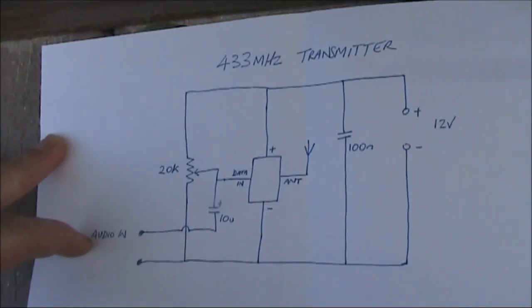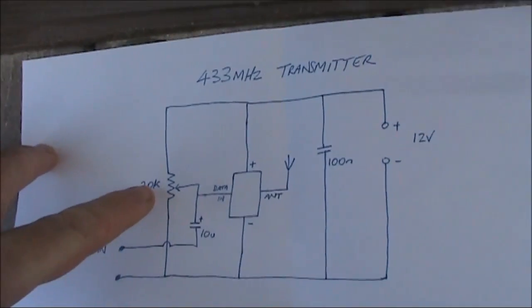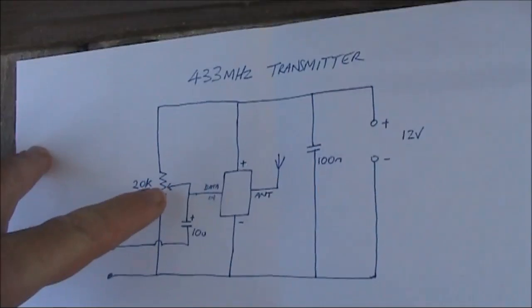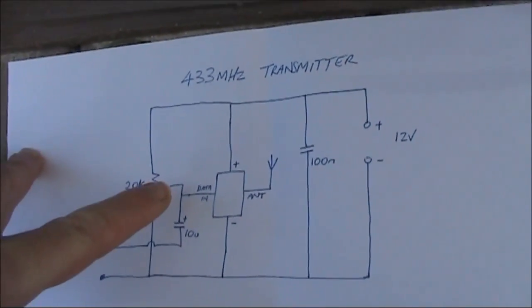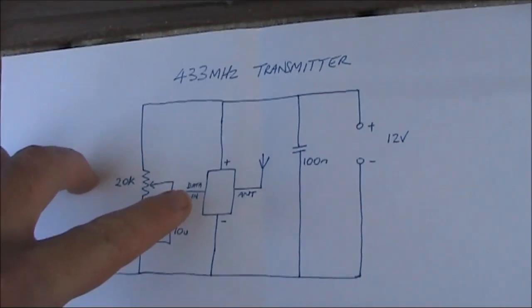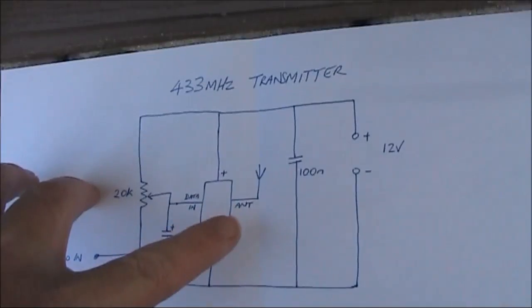On the left is the audio input, the 10 microfarad electrolytic, and the 20K trim pot. The voltage on the wiper of the trim pot needs to be around 5 to 8 volts, but you will need to experiment with that for clear, undistorted audio. That goes into the data input pin of the oscillator module. The other connections are to ground, positive, and antenna.